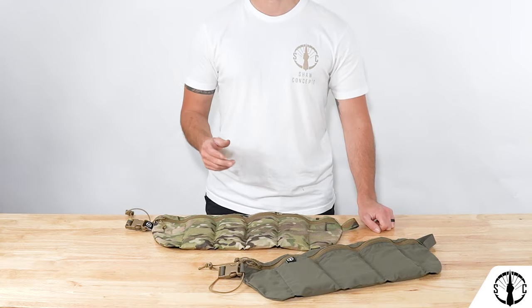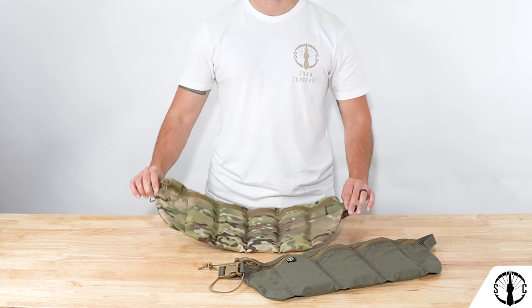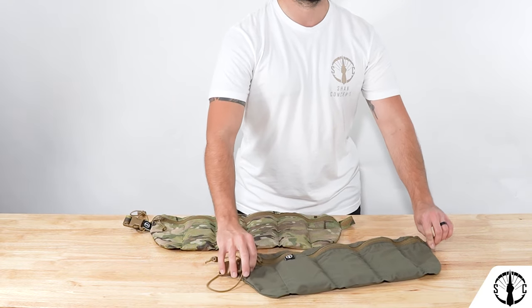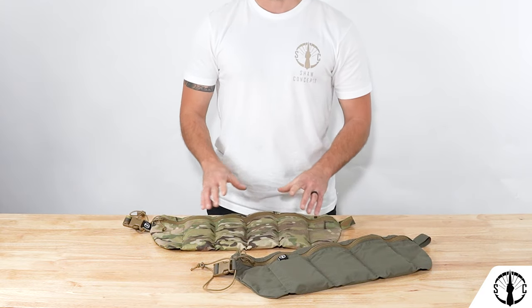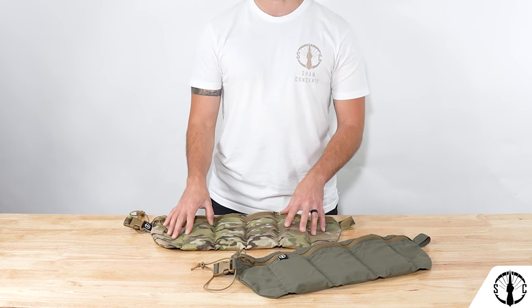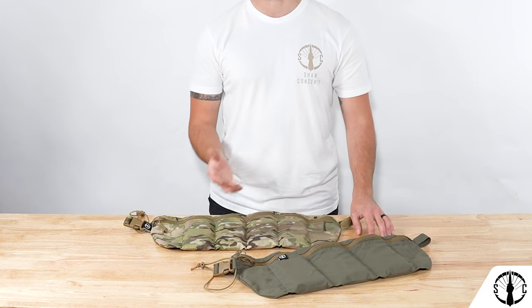The Re-Up Bandolier comes in two sizes: the 4-style 5.56 variant and the 3-style .308 variant. The 5.56 variant holds AR-style mags such as metal and polymer mags, and the .308 version holds metal and polymer mags as well. Of note, these do have a height limitation of about 7 inches, so the 5.56 variant will hold your standard 30-round mag and the .308 version will hold 20-round mags.